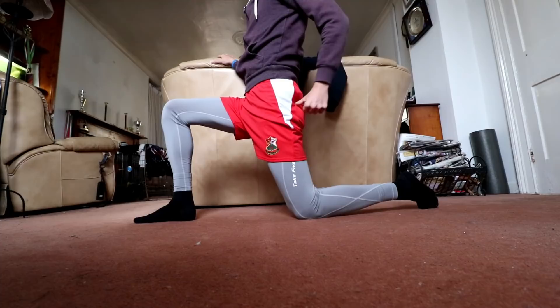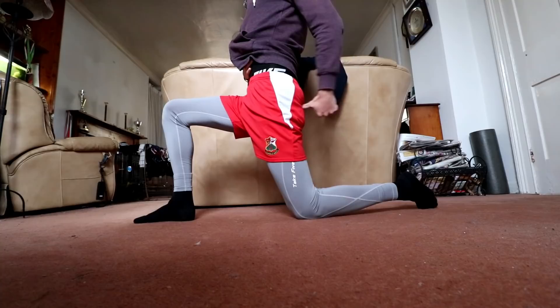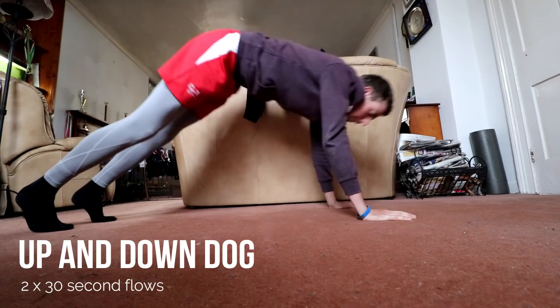It's important to squeeze your bum on this one — squeeze your bum and focus on bringing that belly button in, so you're focusing on breathing in, holding it, and squeezing your bum cheek as you do it.